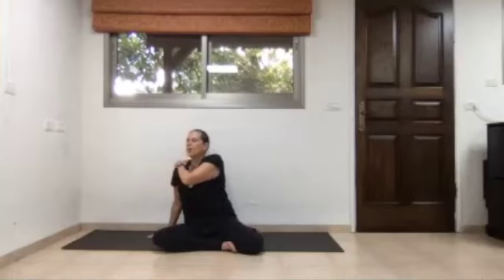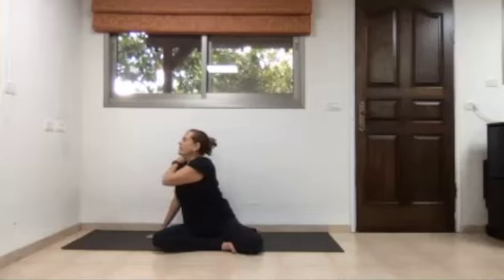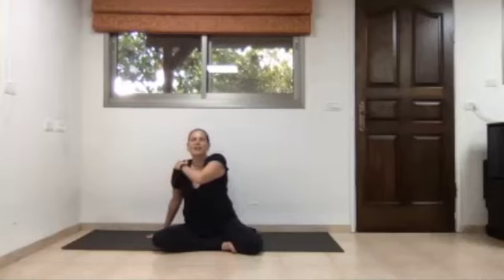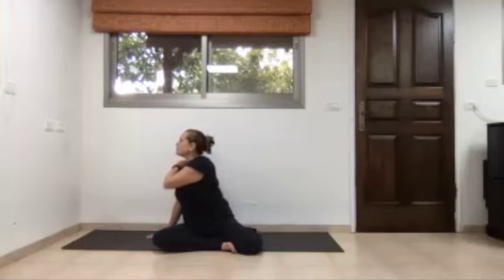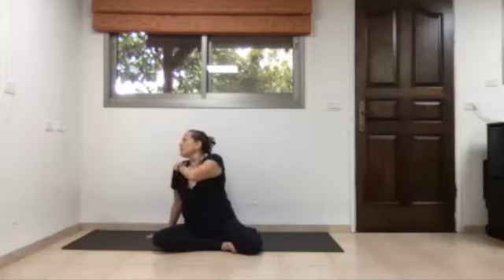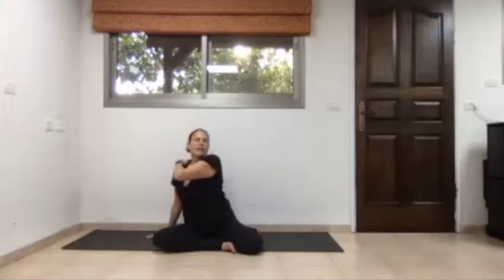Inhale, elbow and head, neck, and eyes to the left; exhale, elbow and eyes and neck to the right. Inhale to the left, exhale to the right. Now head stays to the right; inhale, just the left elbow goes to the left. Exhalation, left elbow goes to the right and the head and neck look to the left — opposite directions.